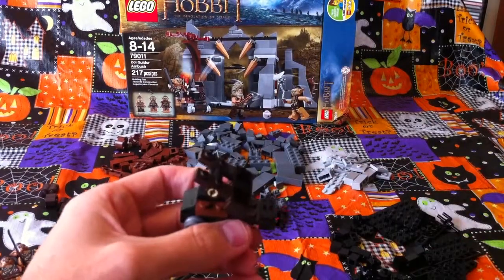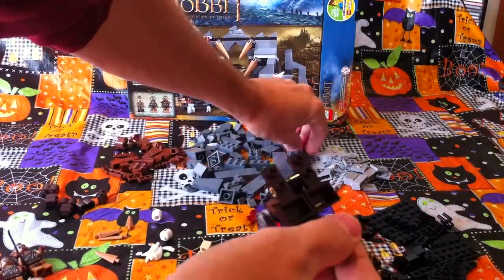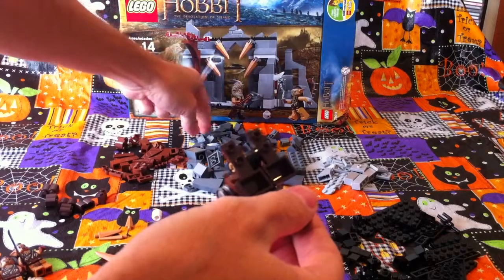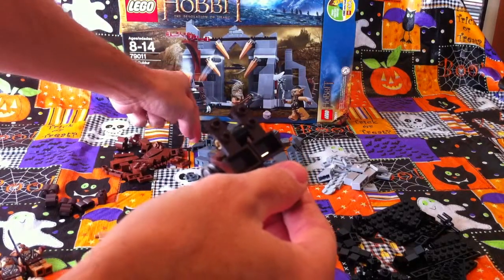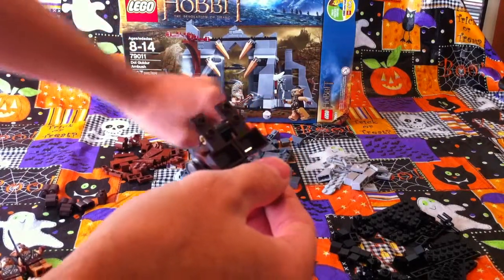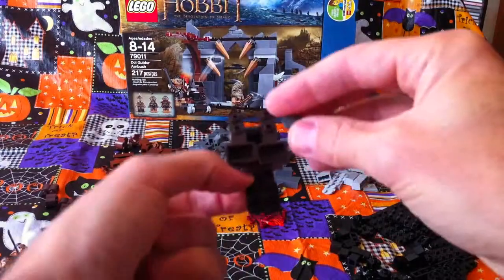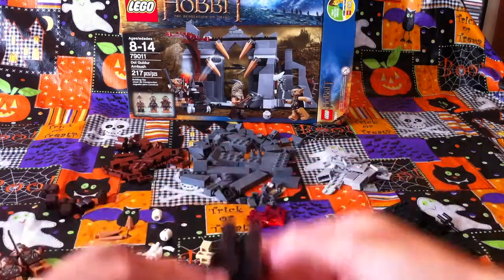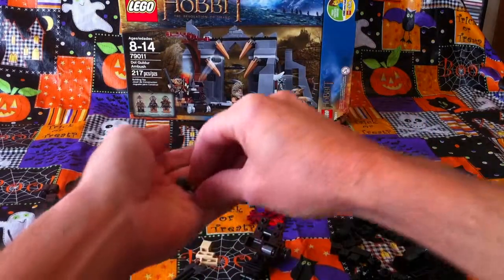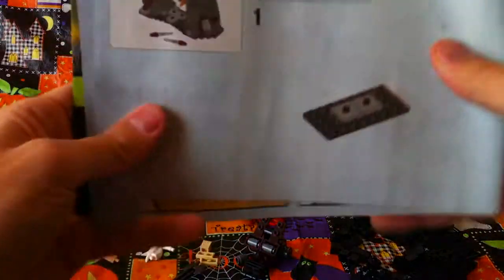And then we have the three little — what would you call them? Three little rocks or bombs that they throw. One, two — can you see the third one, honey? Not yet, Jabu, I'm looking. Oh, there it is — good job! Now you can put these little pieces in here and then you launch them. Look — pew! Isn't that clever? That's very clever, Jabu. And then there's a spare one.